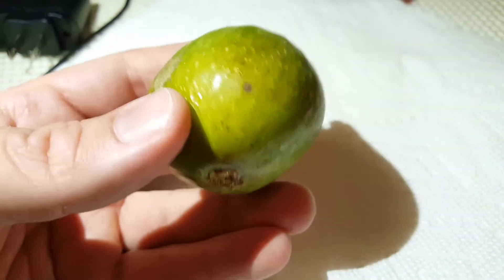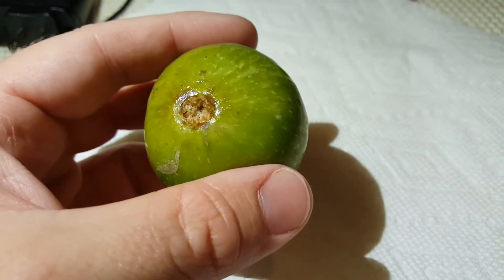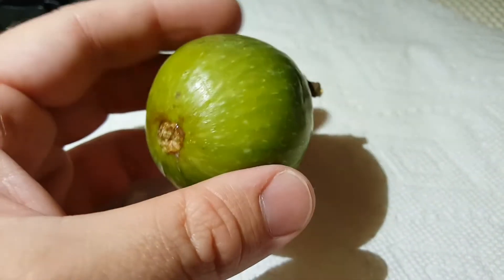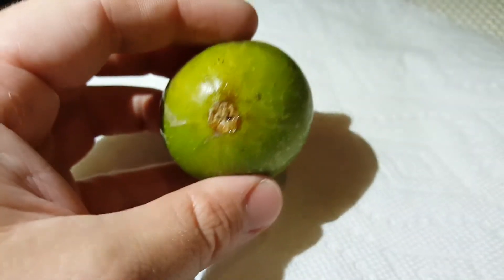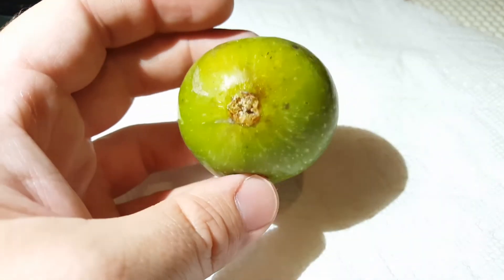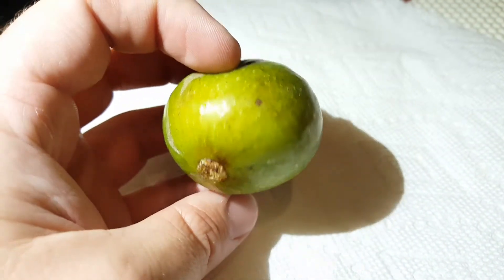This is my first Desert King Breba that I've ever had. It took a long time to ripen on the tree — it sort of swelled and then stayed there, and it finally started to soften. I do not have my tripod with me. We're actually on vacation. I don't even have a knife so I'm going to have to tear into this one.